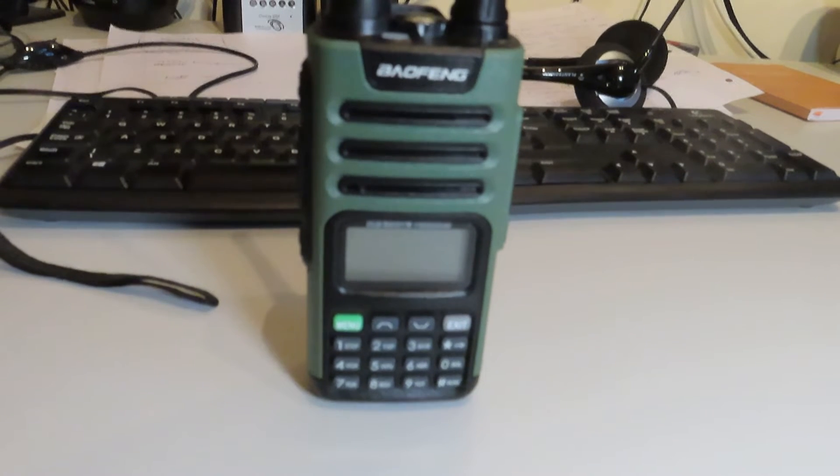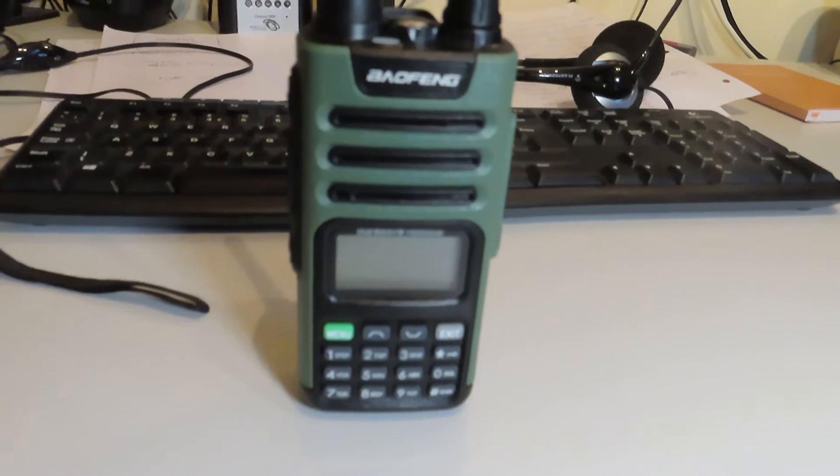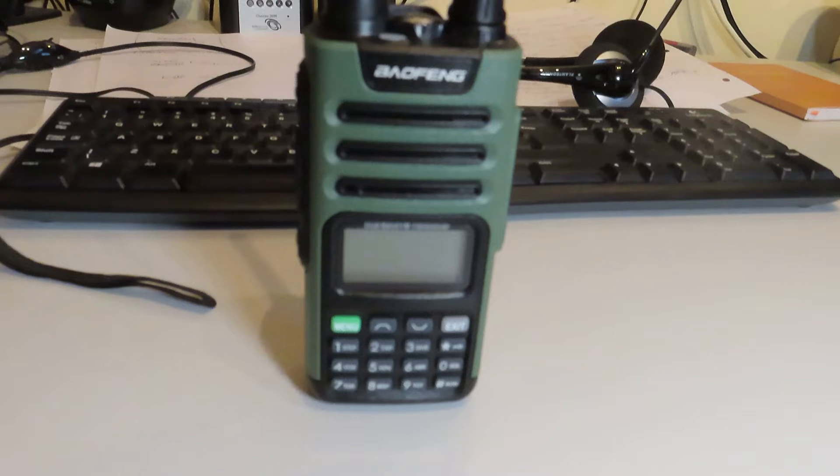This is a Baofeng UV-13 Pro. If you're wondering why I've got yet another dual band handheld, this one was actually bought brand new for the sum of 15 UK pounds — I'll put the dollar equivalent in the video — direct from China.